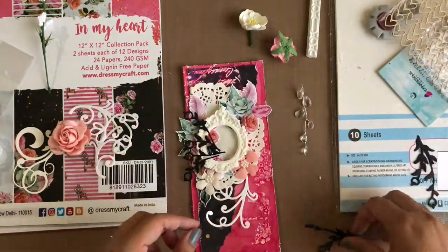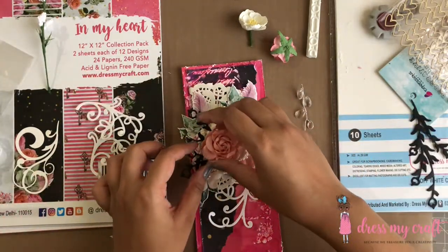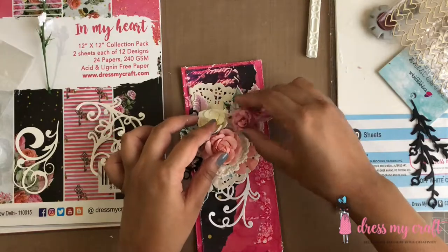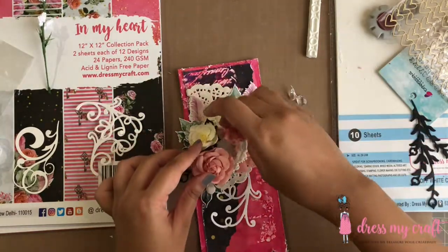While I adhere everything in its place, why don't you hit the thumbs up button below the video if you're enjoying this tutorial. Also, the list of supplies used in this tutorial is given in the description box below, so do check that out.